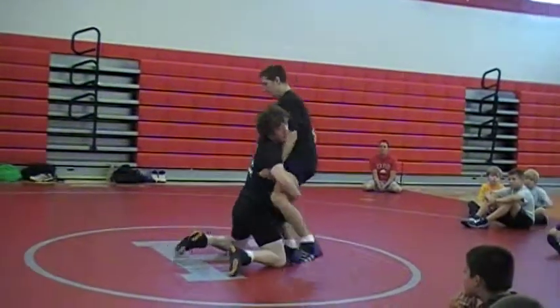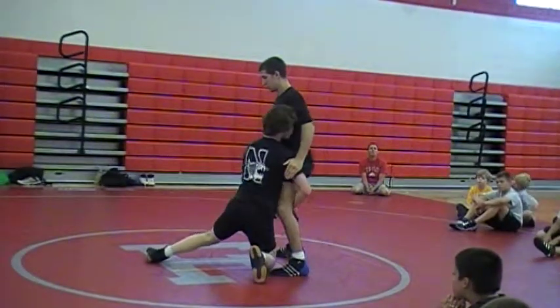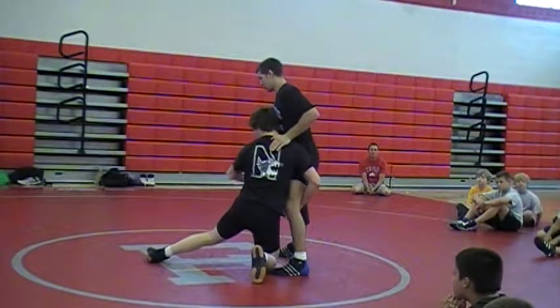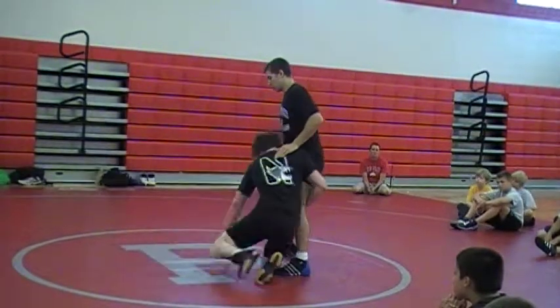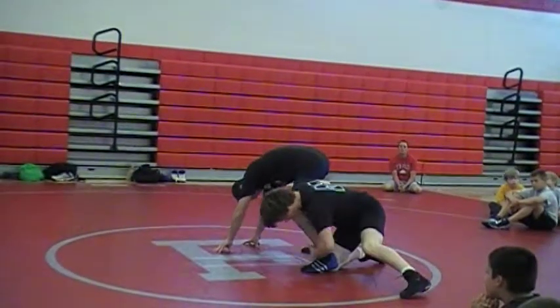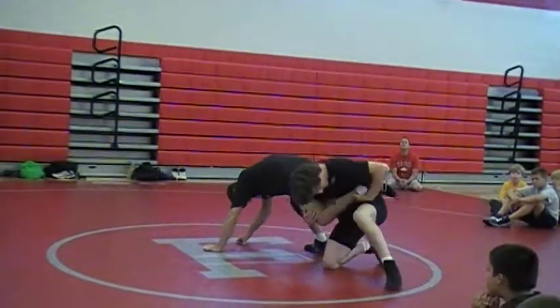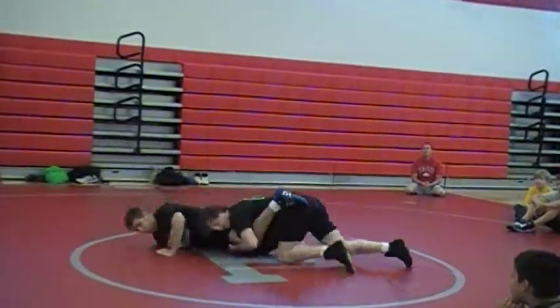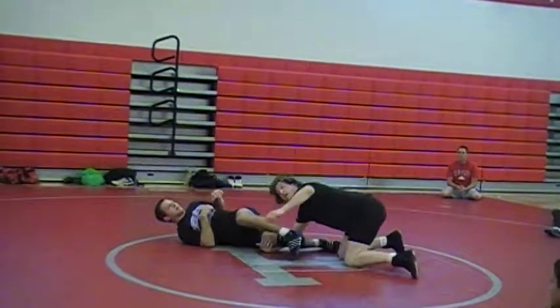He comes out, not going to position here — probably won't be able to drive back to him — so I'm going to close this one back and circle him this way. Claps on his knee, this one slides down, scoops the leg right here, puts it in the pocket. Position, finish. Any questions?